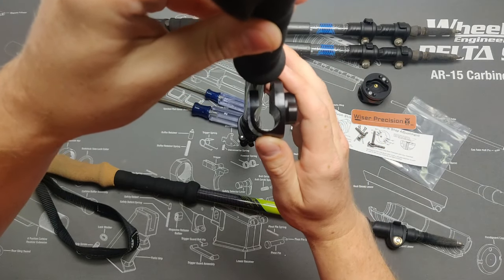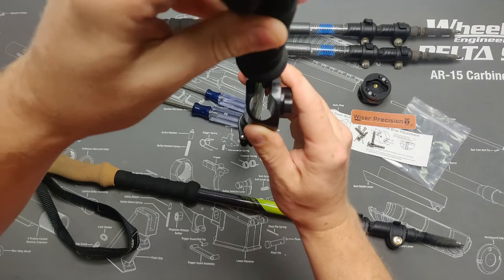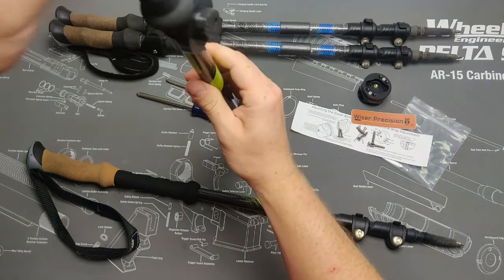With the open face of the clamp against the trekking pole, firmly push the adapter against the pole. The clamp will open up and snap around it.